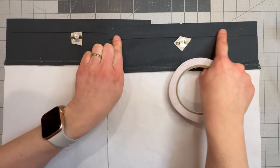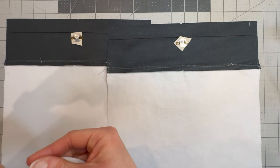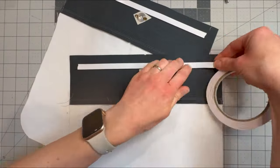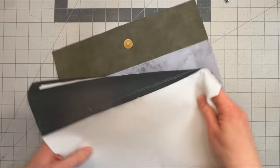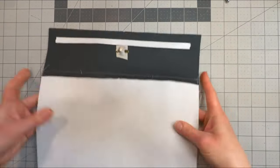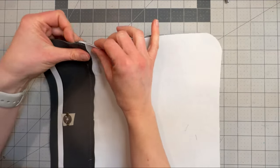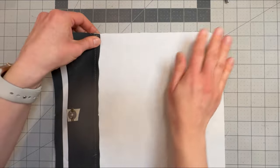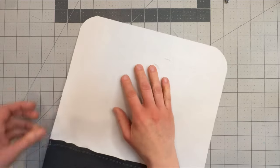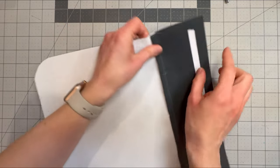Grab your double-sided tape and apply it along the top here, but keeping it out of what will be the three-eighths of an inch seam allowance on either side. Take your two pieces and I like to snap my magnets together just to make sure that they line up. Line up the centers and then go around and line up all of the landmarks — where the fold is, the corners, the centers at the bottom, and the other corner all the way around.